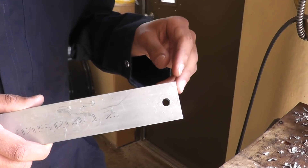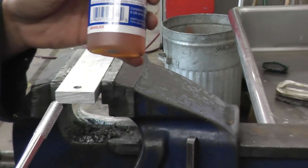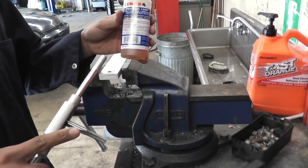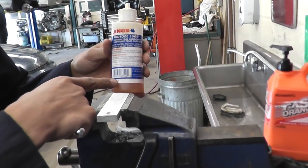Now we have our 5/16" hole drilled right there. The things we're going to need are the tap holder, the tap itself, and some cutting fluid which is specific for cutting.